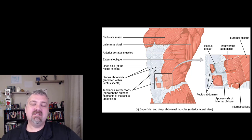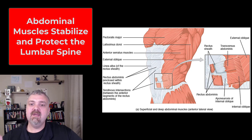Hey everybody, Dr. O here, and this is where I want to cover some of the key muscles in the trunk area. Here we have your abdominal muscles: the rectus abdominis, the internal and external obliques, and the transversus abdominis.